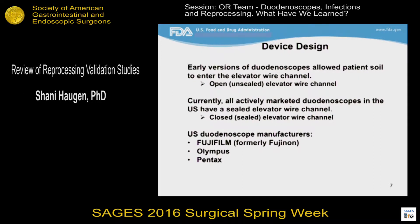Currently, all actively marketed duodenoscopes in the U.S. have a closed or sealed elevator wire channel, although open elevator wire channels are still being used in the U.S. There are three manufacturers of duodenoscopes in the U.S.: Fujifilm, Olympus, and Pentax.